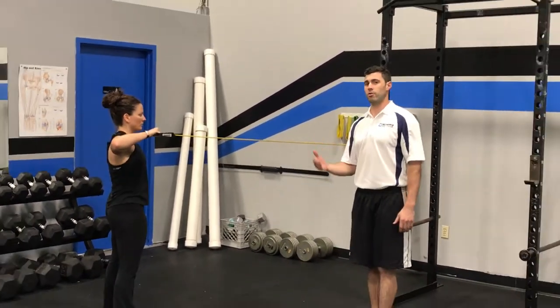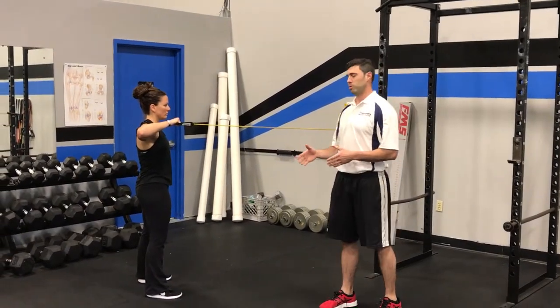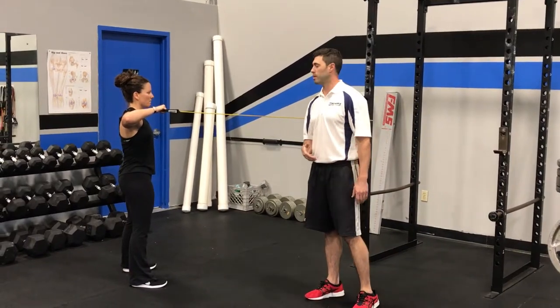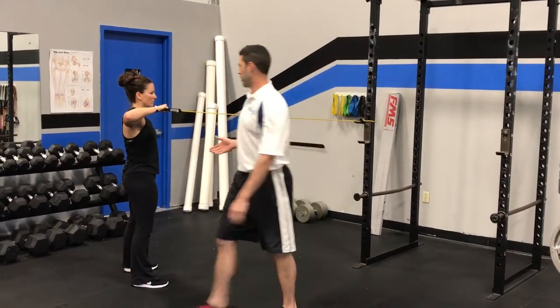What we're going to do is a band external rotation with the trunk rotation added in. The trunk rotation is going to add a little bit more lower trap activation in the exercise. We're going to have Carla start here.